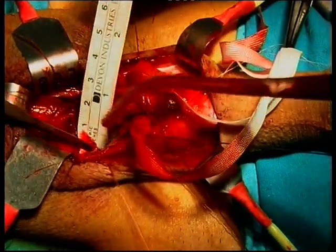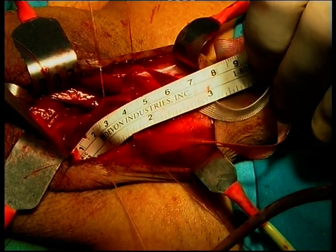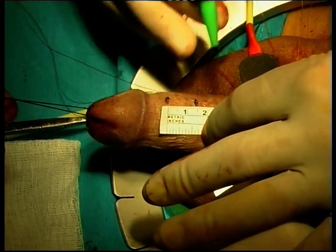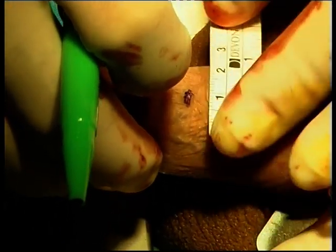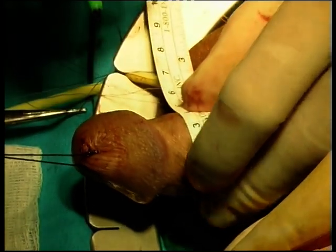Thereafter we measure the length of the stenosis and the diameter at its narrowest side, which are 5 and 1 cm respectively. We draw the shape of the graft on the preputial mucosa, which is 5 cm long and 1.5 to 2 cm wide, in order to obtain a urethral diameter of 25 Charriere.